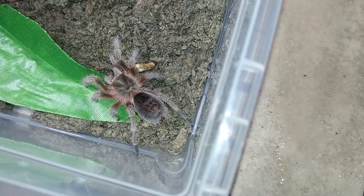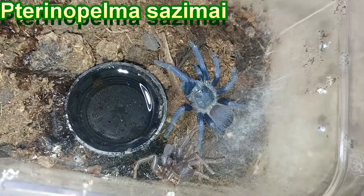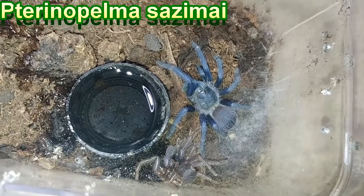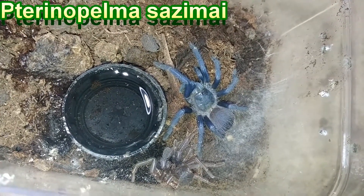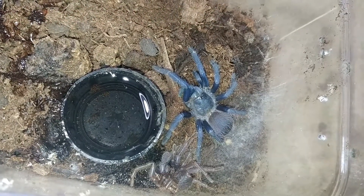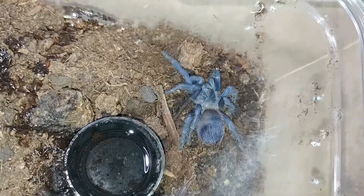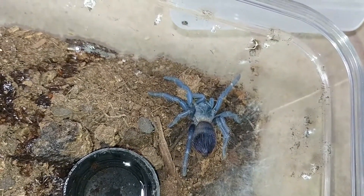This is Poppy, we call them Poppy. This is our Psazomai. They just molted and we think they're female because of those awesome colors. They do sexual dimorphism where the females are blue and the males are brown. And there she is.